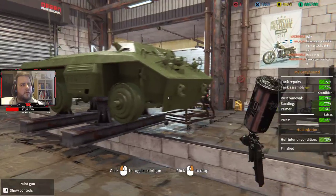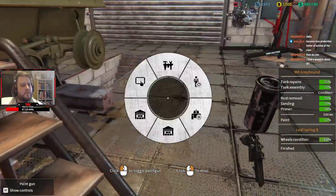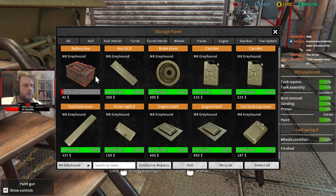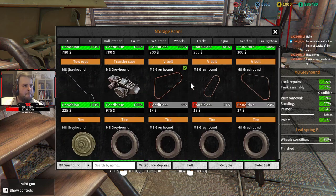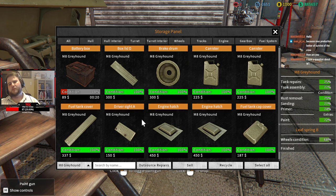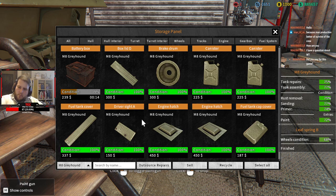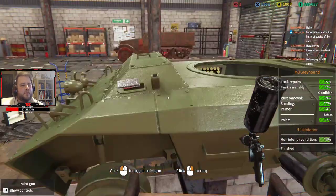It's already looking awesome, it really is. We'll just fix those other pieces. Did I pay for this game? Yes, I bought it — I just really enjoy it. It's only cheap.